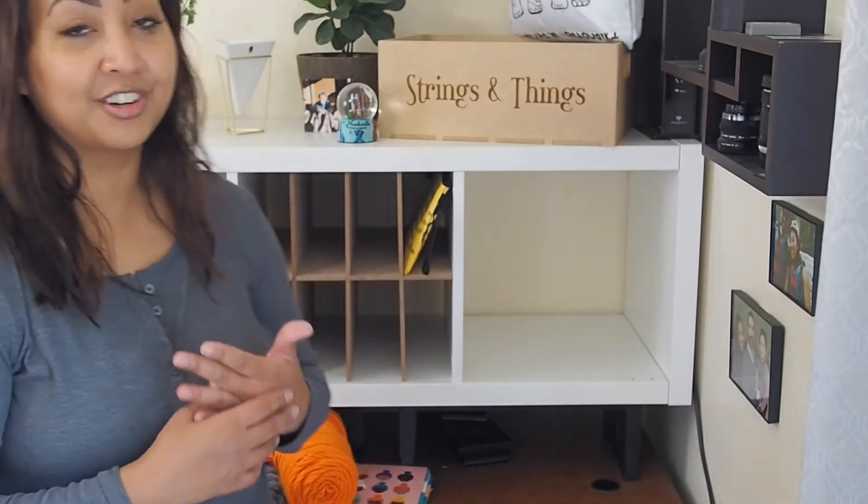Let us know what you guys think. If you already have our eight cubby cube organizer, send us pictures. I've seen people place their filing in there and it fits easily just like that. We'd love to hear from you all. Thank you guys for watching.